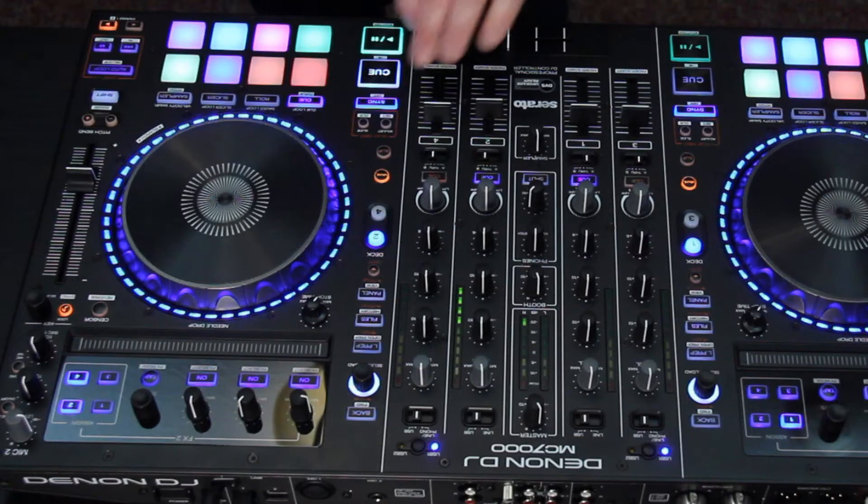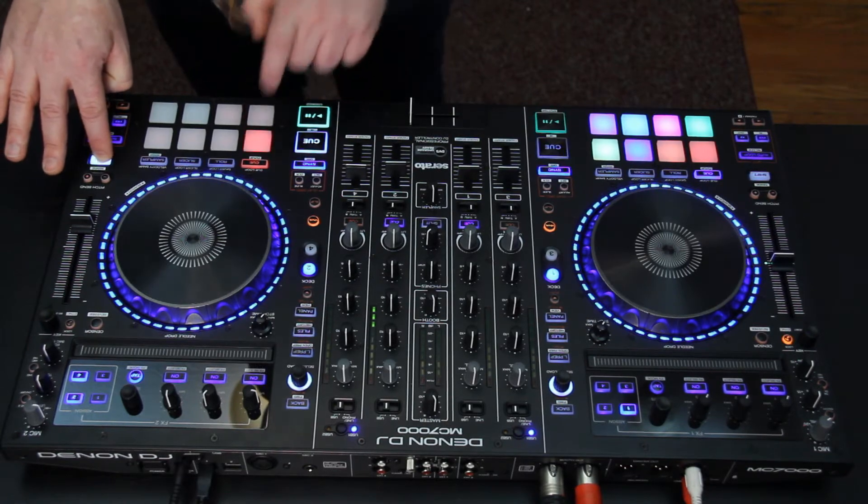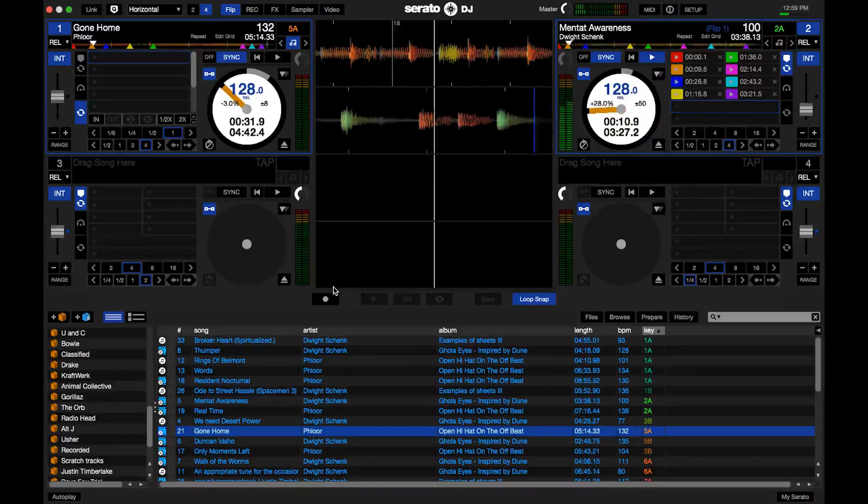If I want to save down that flip, I'm going to go shift Q, and I'll find a slot where I want to save that down to. If I push that pad now it's going to recall that flip.